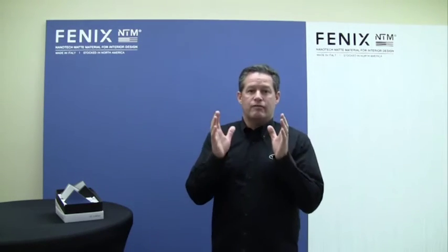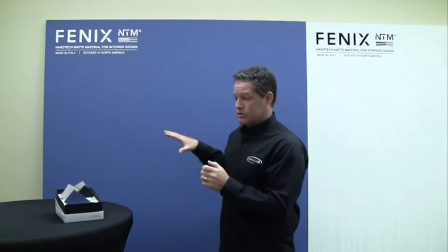It runs at 1.5 on the gloss scale at a 60-degree angle. Lots of people out there are at 10, 12, 20 — granites and quartz are at 60 to 80. Folks, I'm talking about a true matte finish.